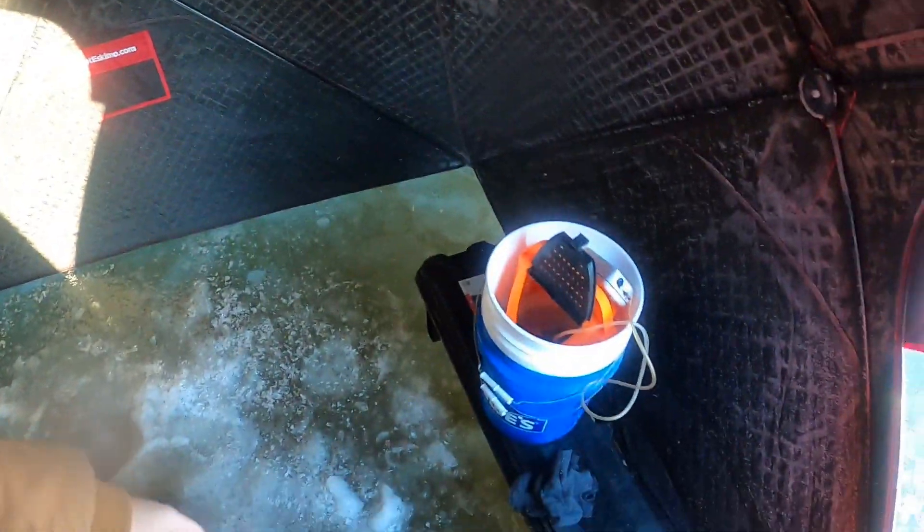What's up guys, as you can see we are in an ice shack. We're on the ice and we are not in Minnesota — we're fishing a tiny pond trying to get whatever we can. Hopefully some big bluegill so I can cook them up. There's also walleye and pike here. I'm gonna set up some tip-ups and jig with a jigging spoon or a tungsten jig, so stay tuned.